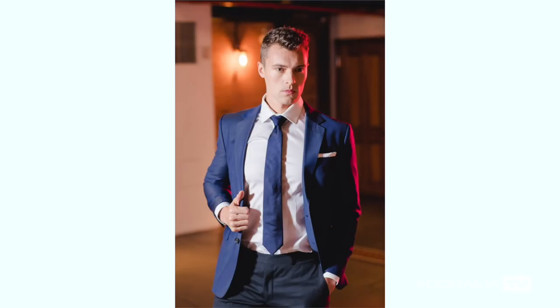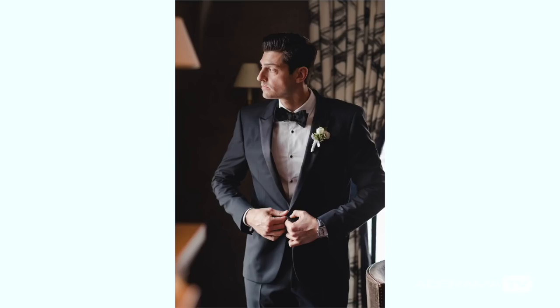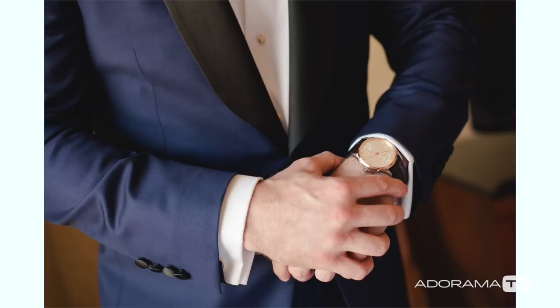Women look good in masculine poses too. Think GQ. Have him hold on to his lapel, have him button up, have him hold on to here, show off the watch. Look at watch ads, or better yet, look at magazine cologne ads. Copy those poses — those are the height of masculinity.